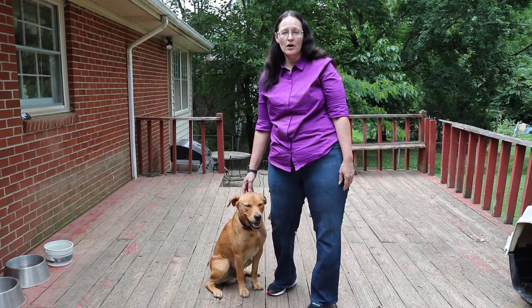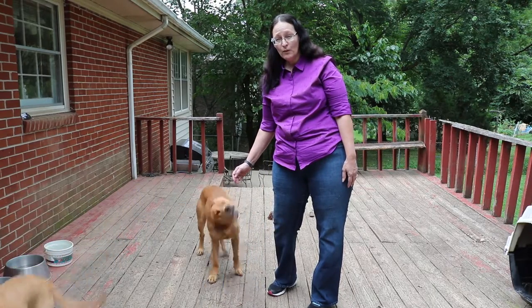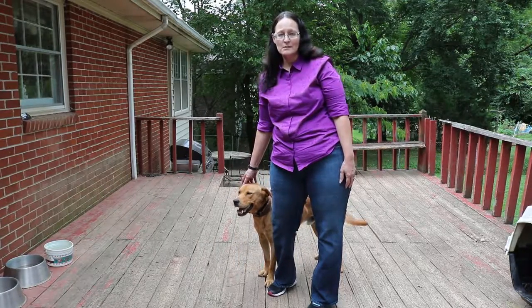So don't leave the collars on the dog unless you want the dogs to be stopped from barking. I would rate this product four out of five stars, and I was given this product for free in exchange for my unbiased, honest opinion.